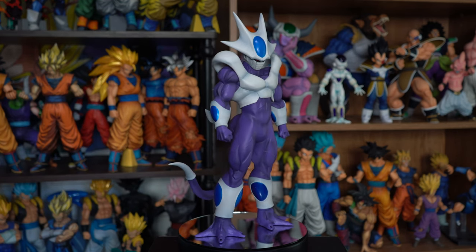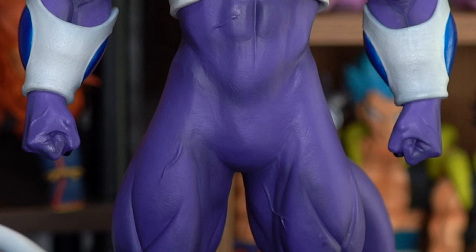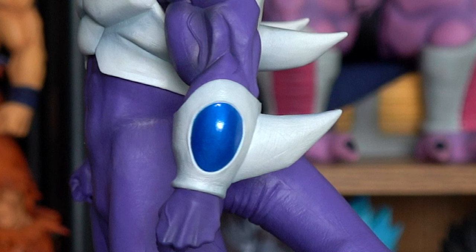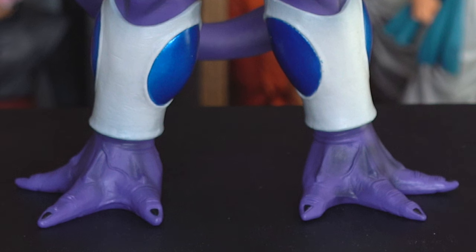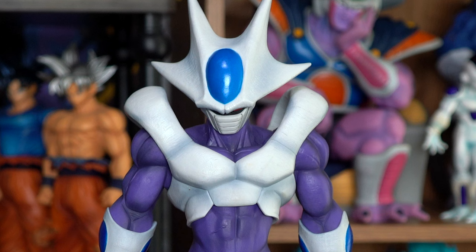He's got great muscle detail with some veins popping out here and there — some on his stomach and legs, veins on his arms, and some on his feet. They should have put some veins on his tail; pretty sure it's a powerful tail, so some veins would have shown that off. The sculpt of the armor looks great.